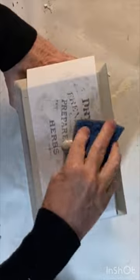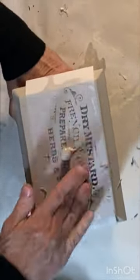Apply Mod Podge to your item and then firmly press your printed image face down into the Mod Podge, smoothing out any wrinkles. Let it dry overnight and come back the next day and dampen the paper with a sponge.